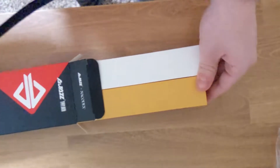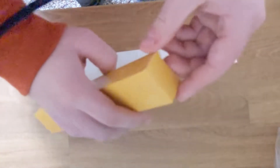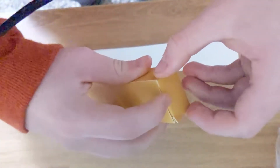When you open the package, you will be greeted with a white box and a yellowish orange box. The yellowish orange box comes with the custom cord cable in it, and the white box comes with the extender.